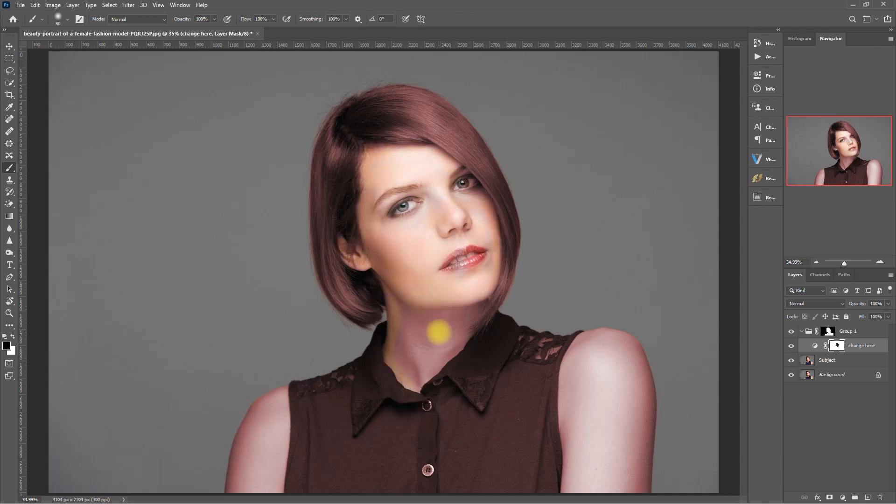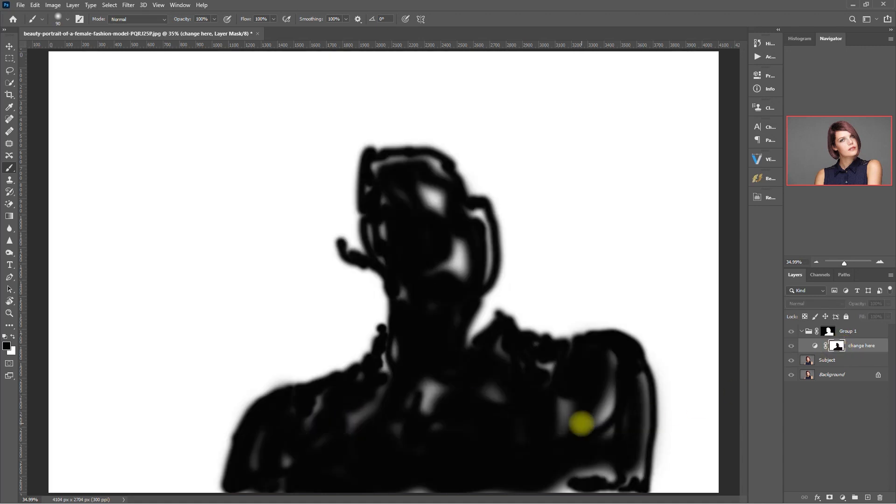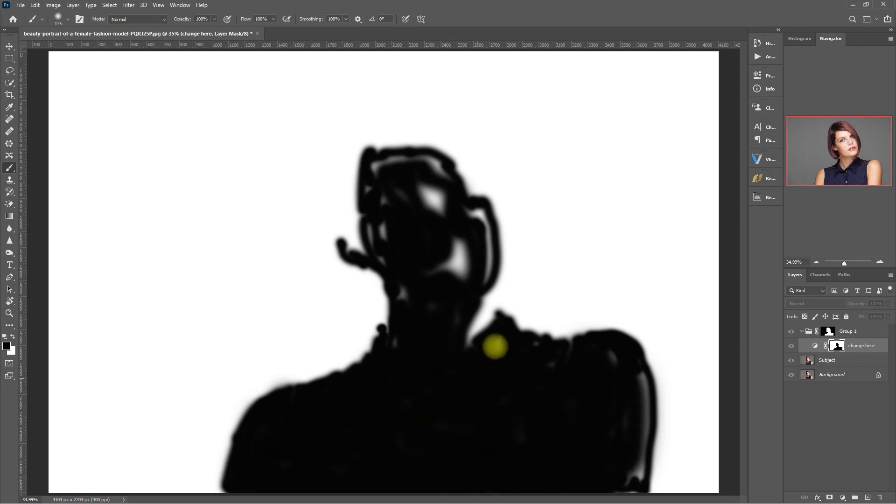Spend as much time as you can when brushing, and be as accurate as possible. Toggle between different brush sizes, and always double-check what you have painted. To do this, select the mask, hold the Alt key, and click on the mask. Then paint on the areas that you've missed. Keep in mind that in masking, the white reveals and the black conceals.